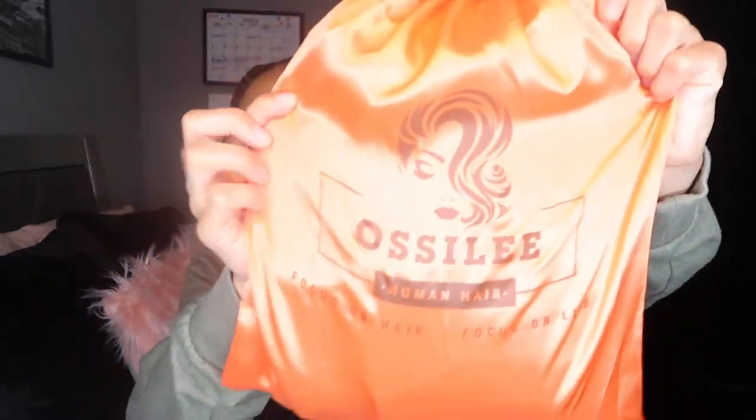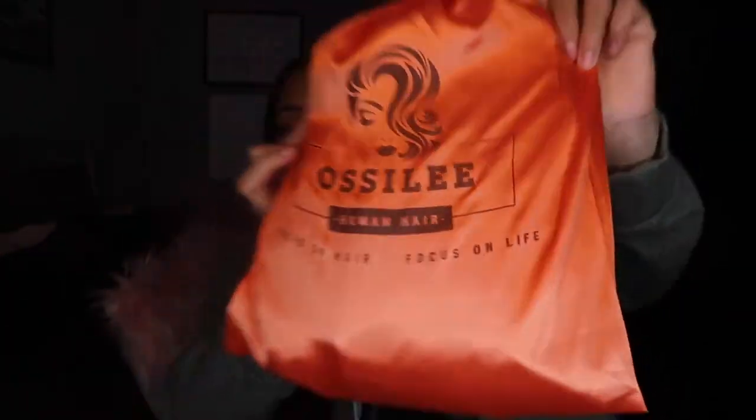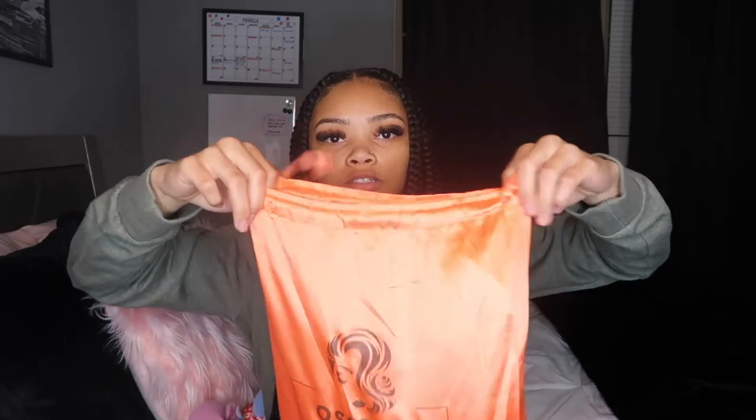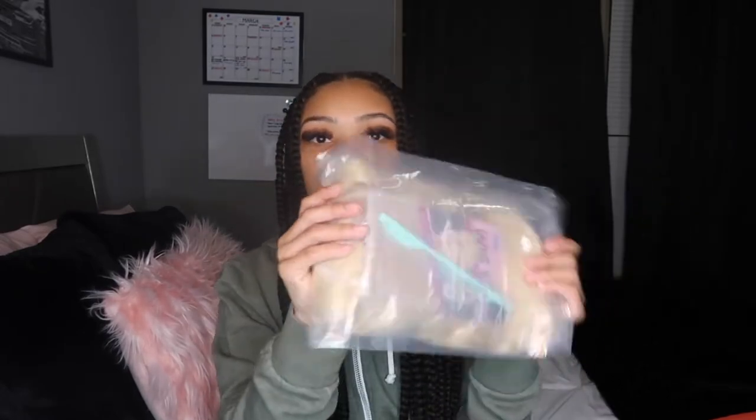I got this hair from Alex on AliExpress — the brand is Oscilly. I already opened the package; it comes in like a DHL plain package. Inside it comes in a silk bag that says 'Oscilly Human Hair' — really nice. It has a drawstring, super nice.